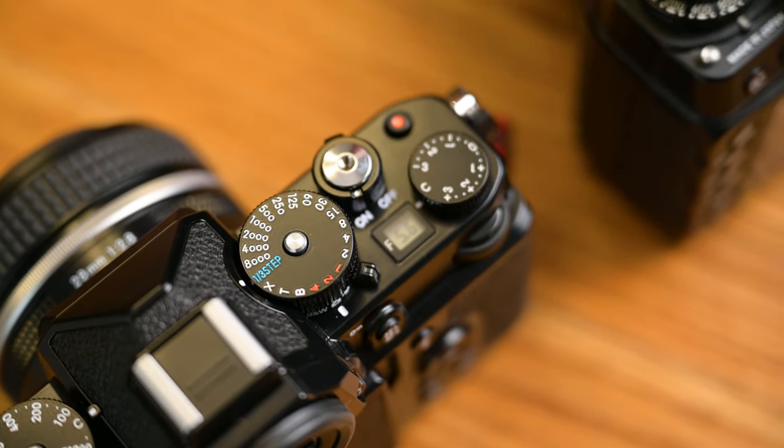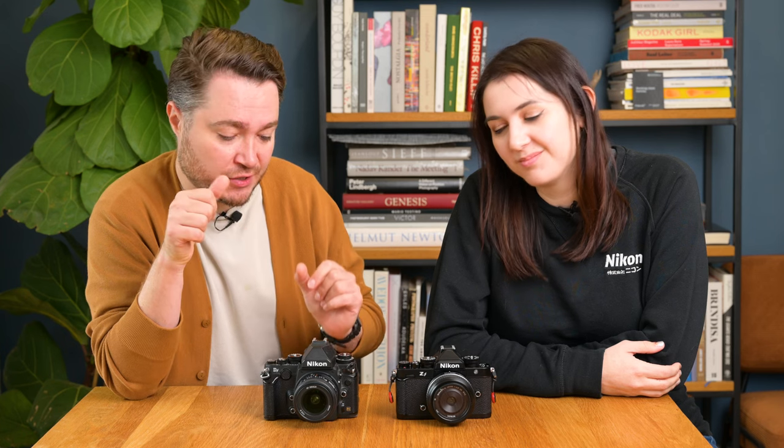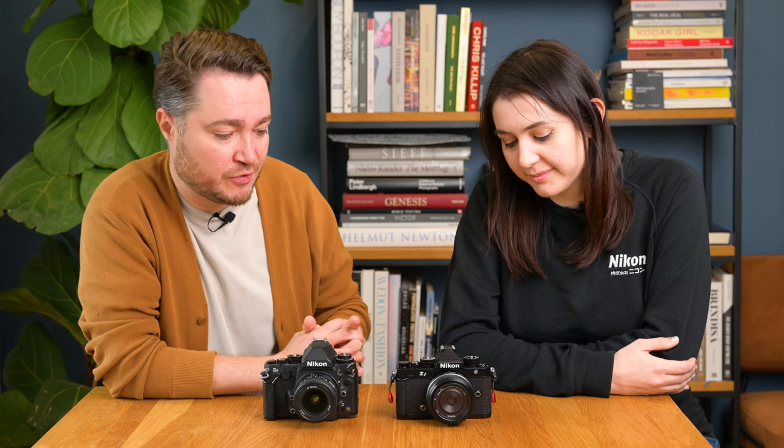On build quality, both cameras are kind of half metal, half plastic. The Nikon ZF has brass dials and a metal top; the DF has all metal but no brass. The DF was essentially two cameras merged together — it had the sensor from the Nikon D4, a brilliant low-light 16-megapixel sensor, with the functionality of the Nikon D600. From a weather sealing point of view, they're about the same — the ZF is comparable to the Z6 and Z7 Gen 2 cameras, while the DF is comparable to the D750 and D600.